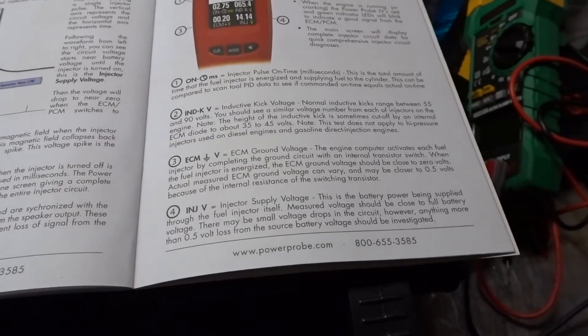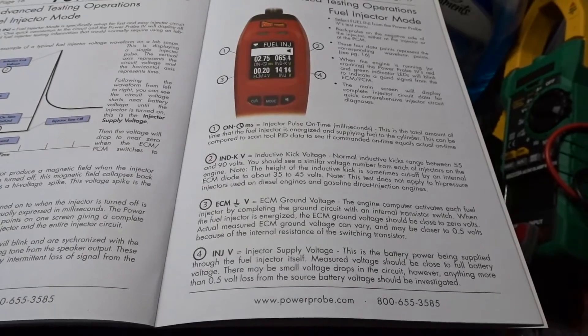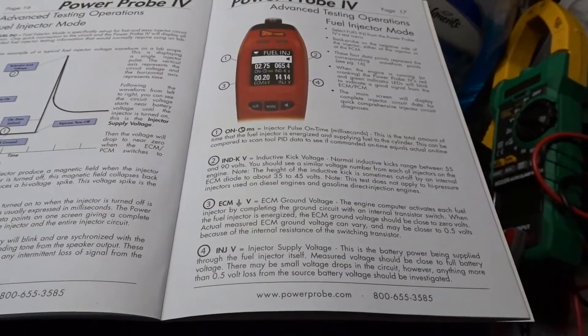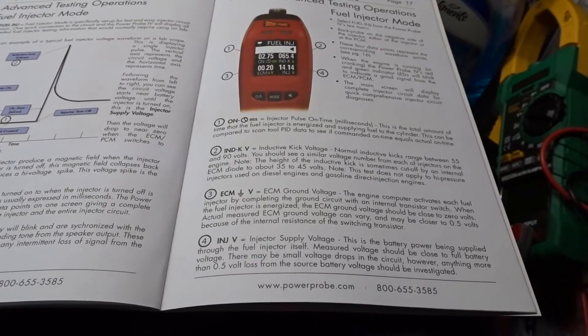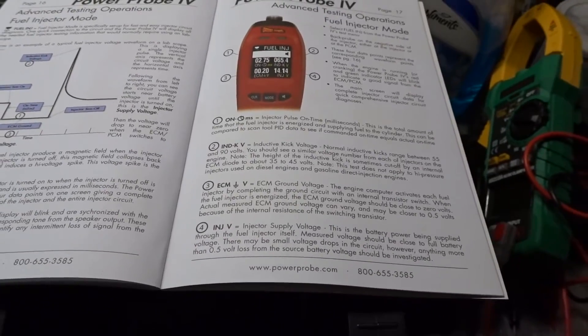Number three: ECM ground voltage. The engine computer activates each fuel injector by completing the ground circuit with an internal transistor switch. When the fuel injector is energized, the ECM ground voltage should be close to zero volts. Actual measured ECM ground voltage can vary — it may be closer to 0.05 volts due to the internal resistance of the switching transistor.